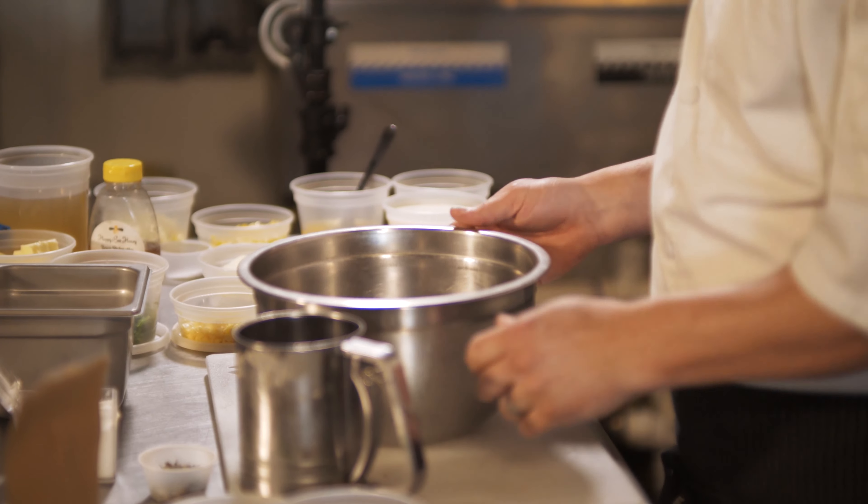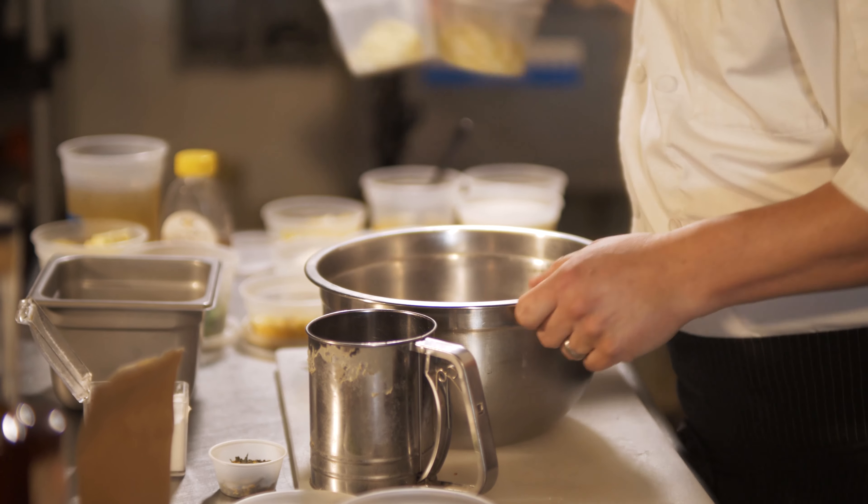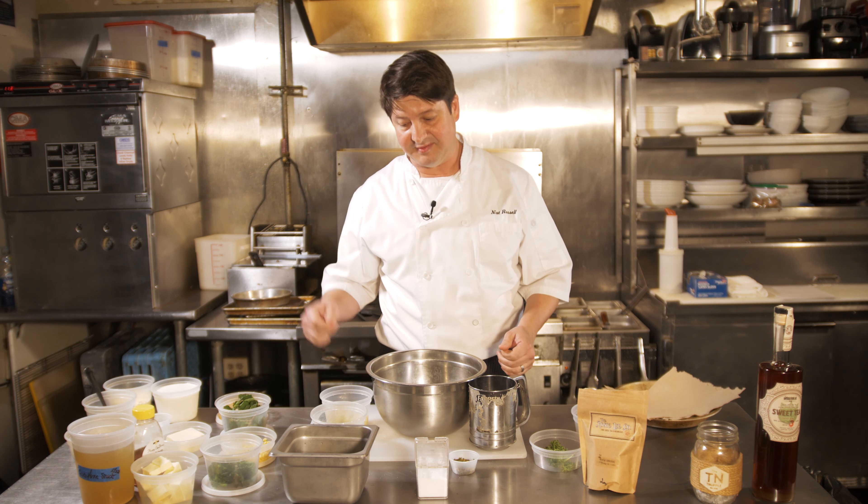A lot of people know corn bread in the south, but unless you're from the south, a lot of people aren't sure what spoon bread is. Spoon bread is kind of like a custard, and the name came about because you can't use a fork to cut it — it's a custard that a fork slides right through.